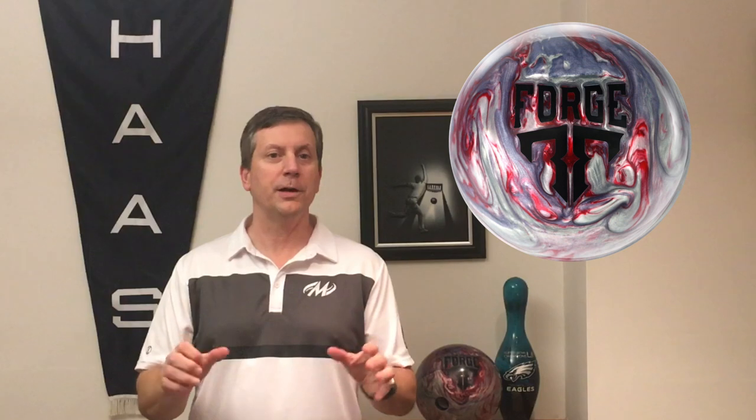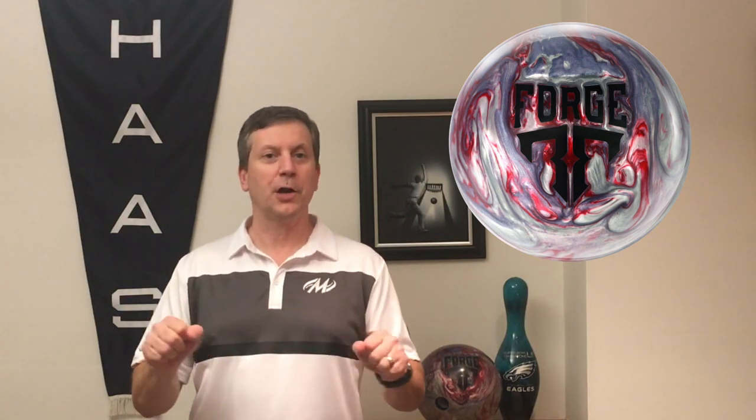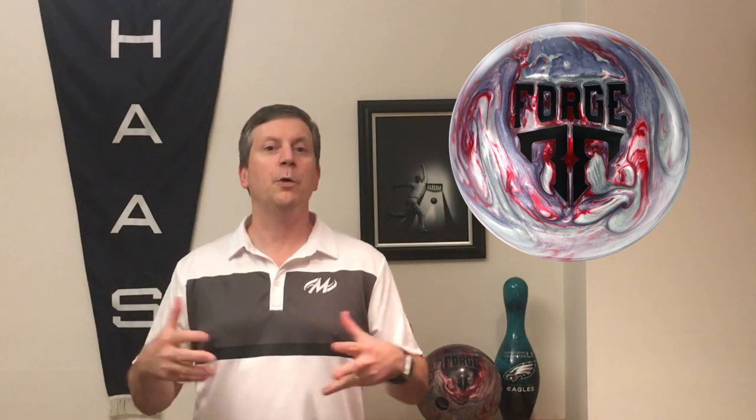The cover — the Infusion MVP Pearl — is angular, so it will create some angle on the back part of the lane, which gives you awesome pin carry. This ball is amazing to me because it works great on a house shot with a big over-under. You miss right, it's just going to rev up and not overreact. You get it into that oil, and that core is going to want to dig in. It's really good for me on flatter patterns, especially when the fronts start to go a little bit and I need something that's cleaner, that's going to get down the lane but won't overreact when it finds the dry.